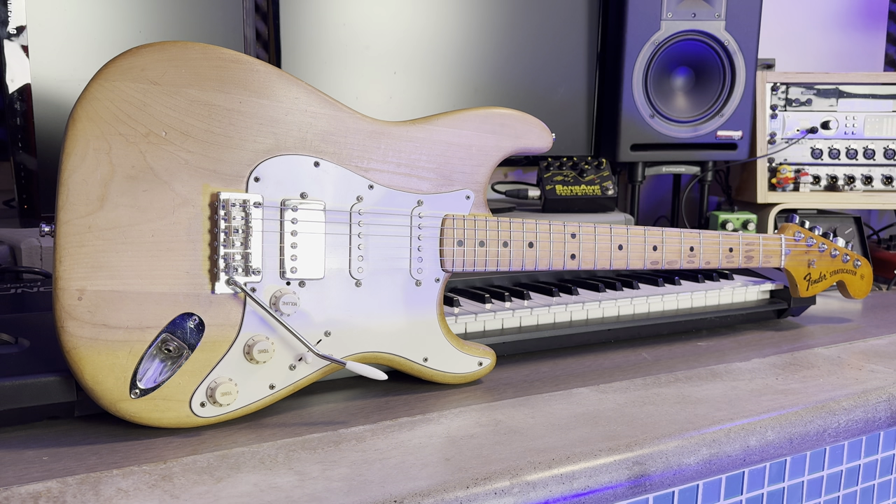Welcome back to another video. Today I'd like to talk you through my 1973 Fender Stratocaster rebuild.